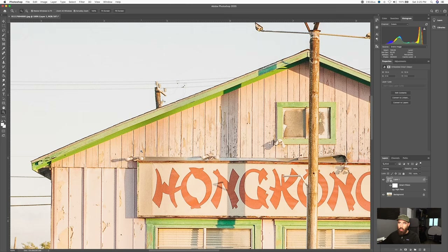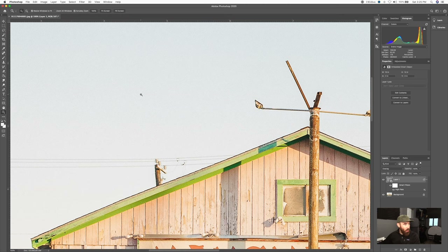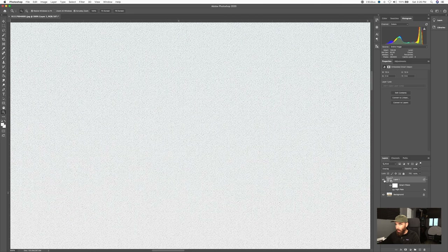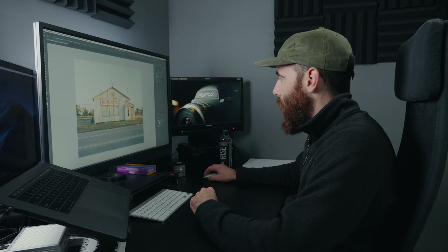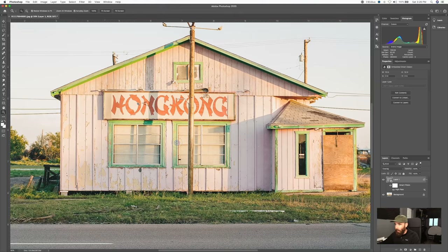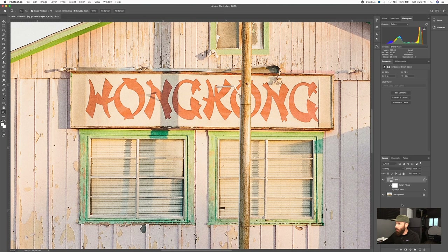This is a really nice way to sharpen because it only targets high-contrast edges — unlike an unsharp mask which applies sharpening to the entire image and adds noise to areas with no detail. If you zoom in to 300% and look at the sky, with the layer on versus off, almost nothing is happening in the sky because there are no high-contrast edges there. This method only increases sharpening in areas that actually have detail. With Smart Filters you can double-click on High Pass and adjust in real time — I'm happy at a radius of 2 pixels.